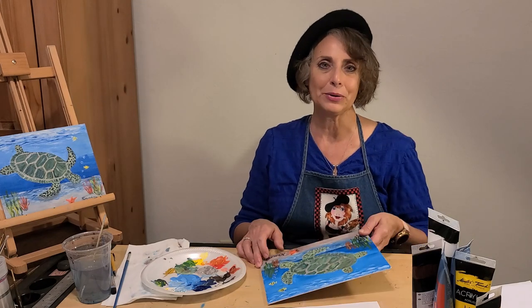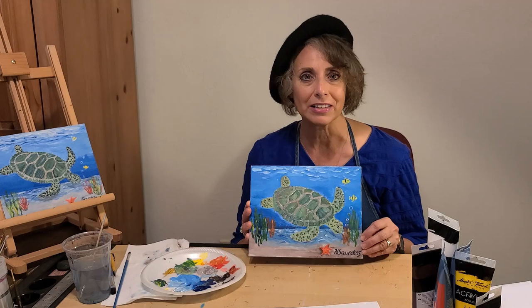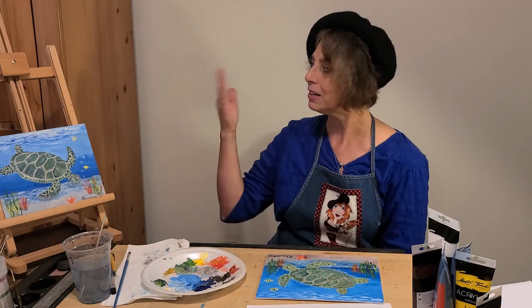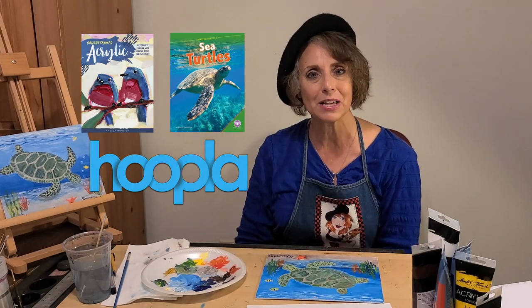Thanks for joining the Pioneer Library System today. I hope you had fun painting your sea turtle. For further exploration on the subjects of acrylic painting or sea turtles, check out these always available books on Hoopla with your library card. And so you don't miss a single episode, be sure to like and subscribe below.